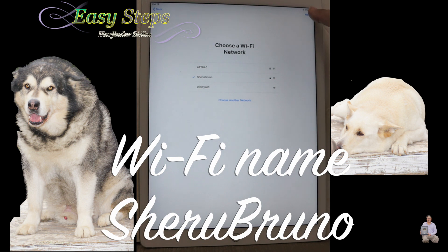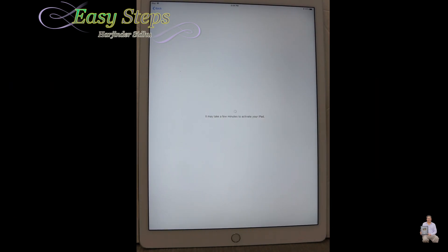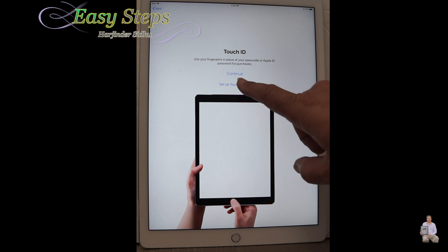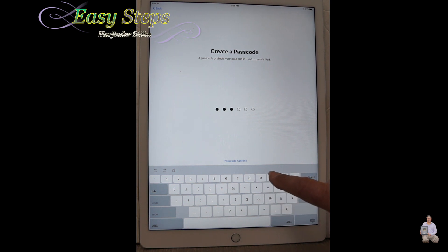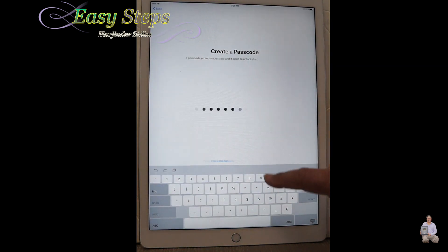As it's done, press Next and it will activate your iPad. For the video purposes, I'm going to set up Touch ID later. You have to select a passcode that you can remember, and then they're going to ask you to reconfirm it.